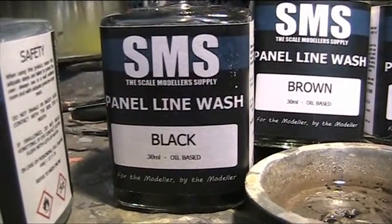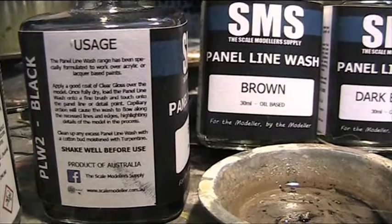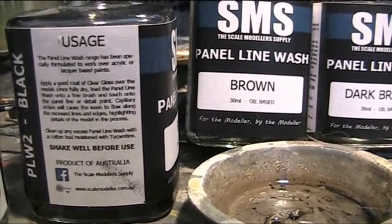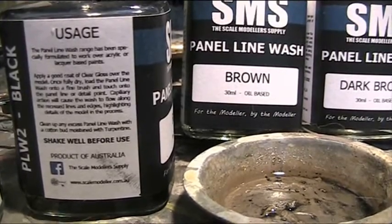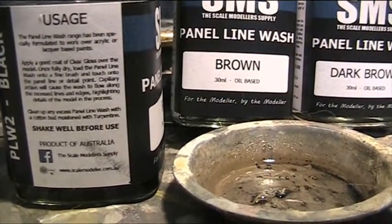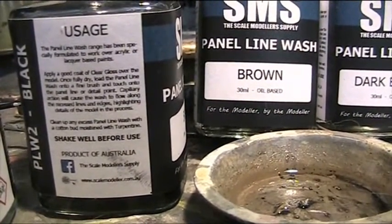First look: the quantity is 30ml, oil-based. We've got usage instructions — the Panel Line Wash range has been specially formulated to work over acrylics or lacquers. I'll be testing over an acrylic base. Apply a coat of Clear Gloss over the model once fully dried. Load the Panel Line Wash onto a fine brush and touch onto the panel detail. Shake well before use — I've already shaken it quite a bit.